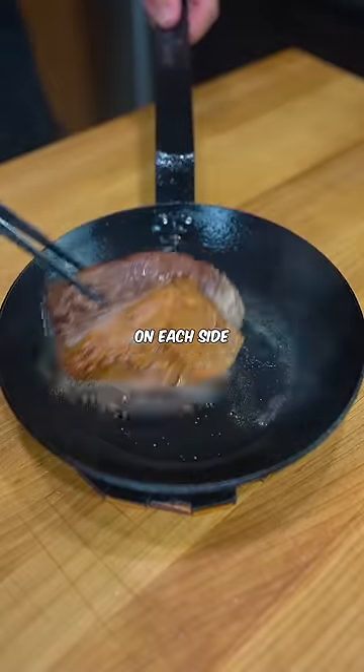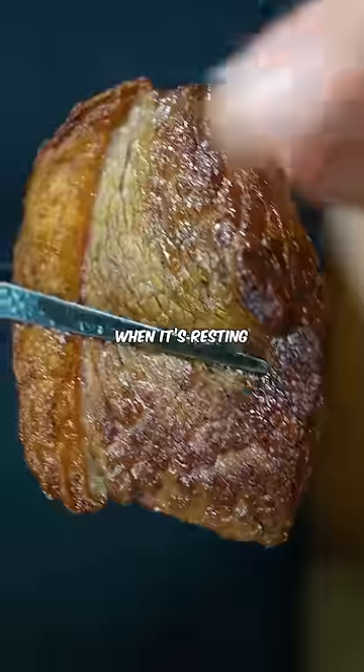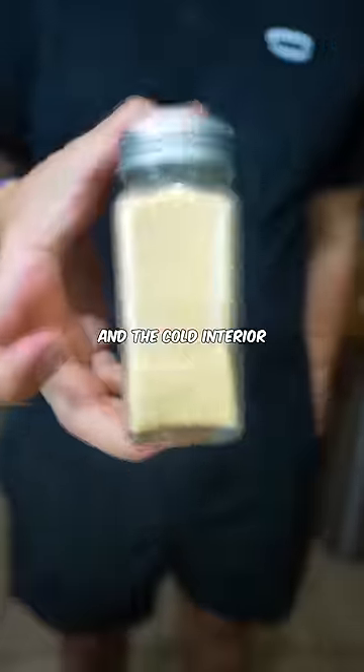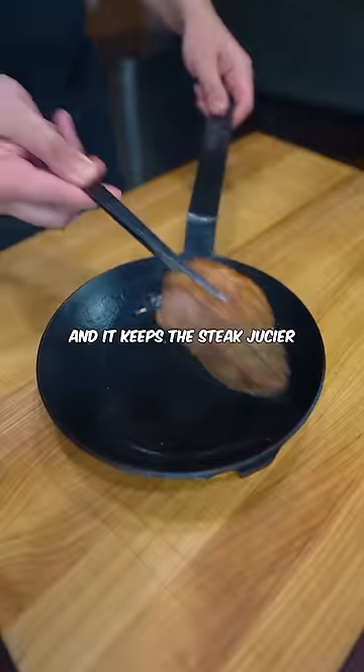All you do now is sear it for 90 seconds on each side over medium high heat and then let it rest. When it's resting, the hot exterior and the cold interior equalize in temperature, so when you sear it again it cooks more evenly and it keeps the steak juicier.